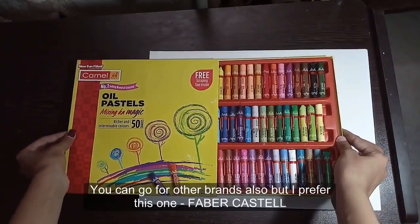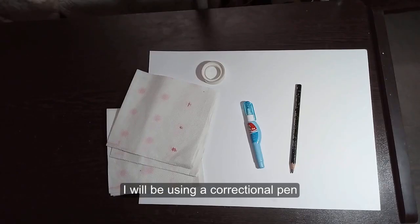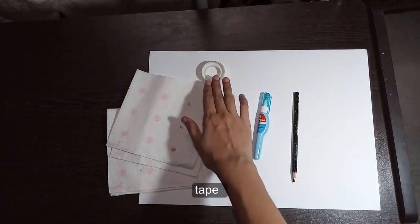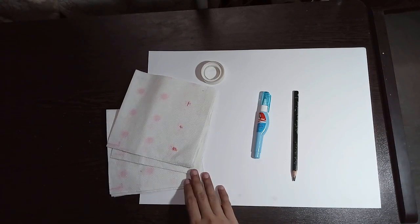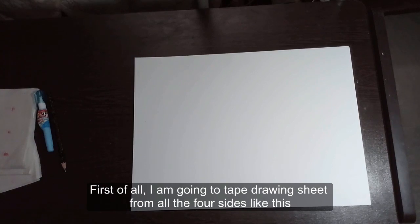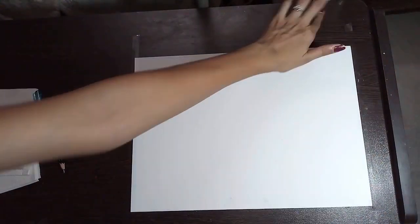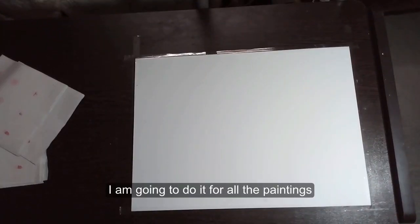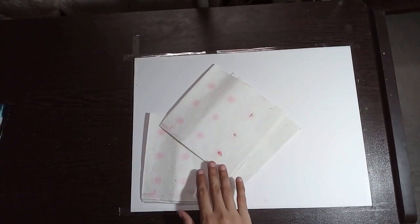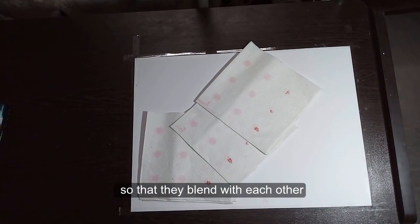You can go for other brands also, but I prefer the Faber Castels. I will be using a correction pen, pencil, tape, drawing sheet, and some tissue papers. First of all I am going to tape the drawing sheet from all four sides like this. I am going to do it for all the paintings. A paper towel or tissue paper will also be required to rub the colors so that they blend with each other.